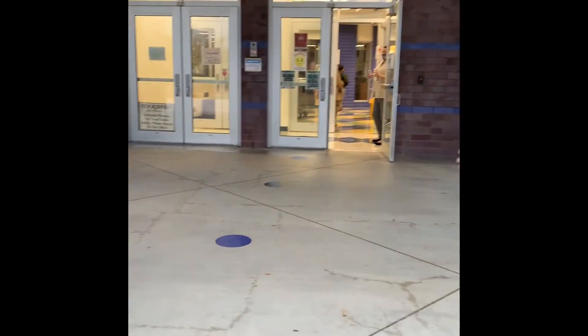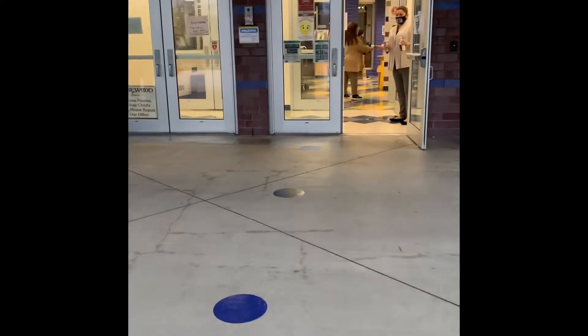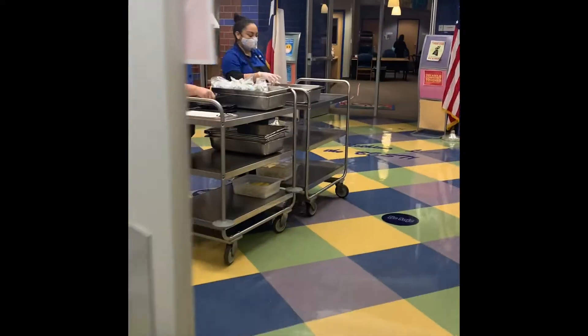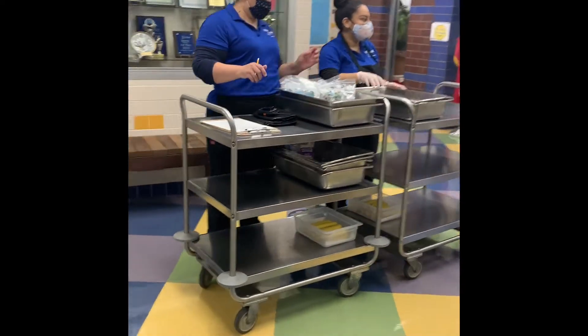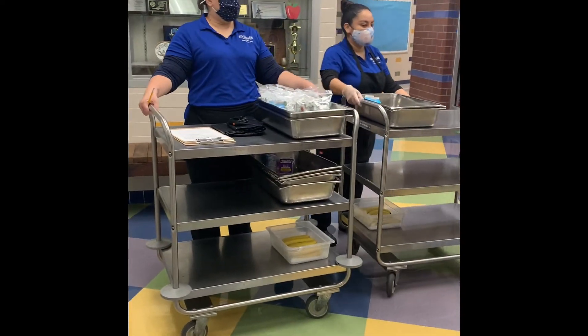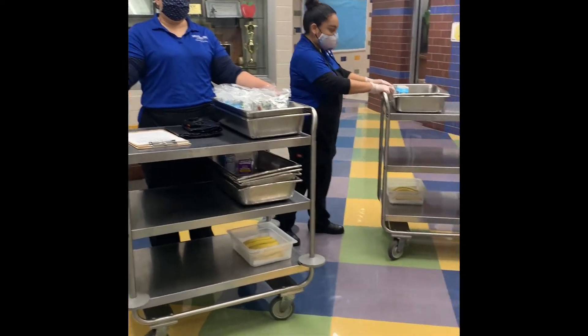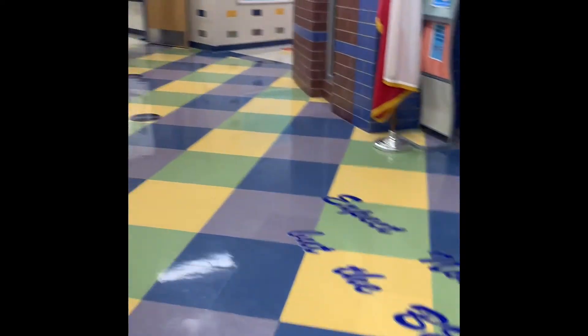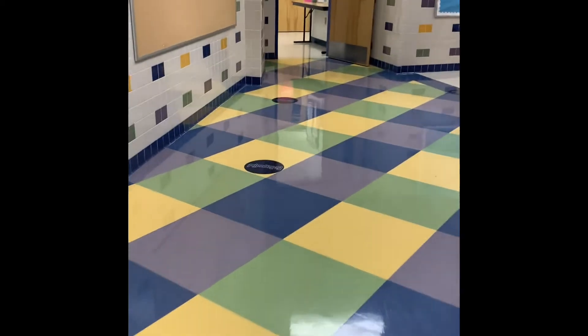As the teachers come, we will line up. You will see dots going into the campus where we will wait to do our hand sanitizer and take our temperature. Make sure that we are still keeping our social distancing. Then we will get our breakfast — the ladies will give us our breakfast — and you'll continue to line up on the dots to keep our social distancing.